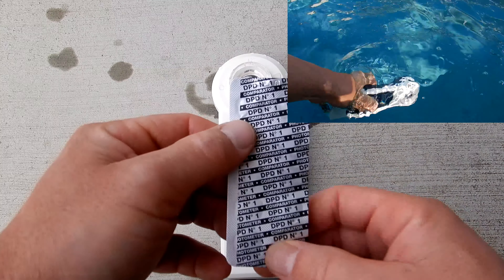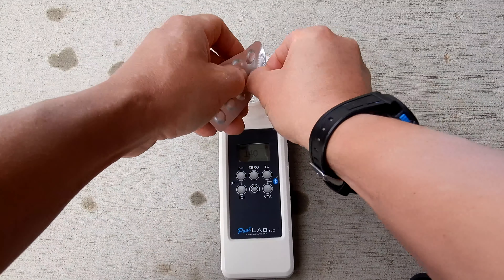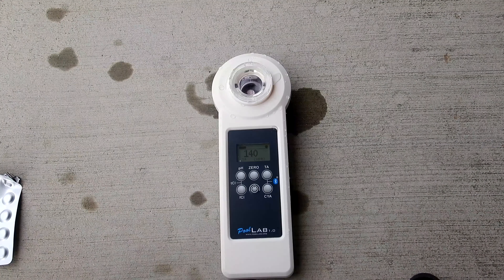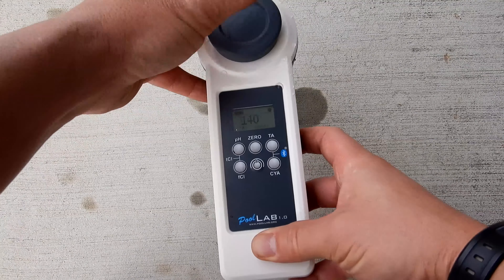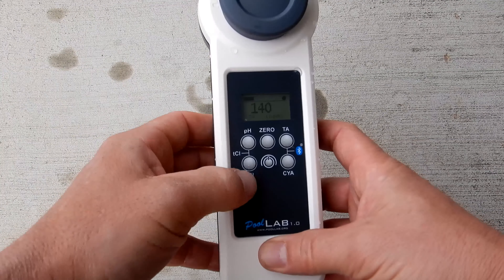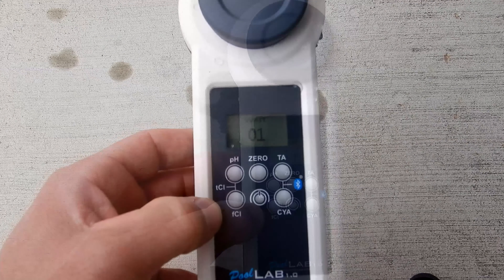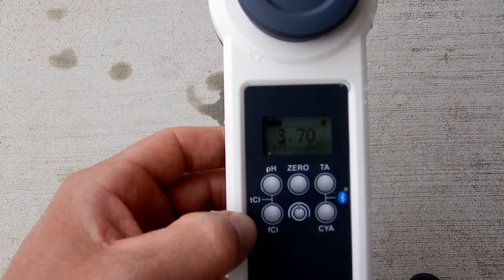I'm going to do a test for free chlorine using the DPT1. Let me drop the tablet in there. Simply cover it and go ahead and hit the free chlorine button, marked FCL. The free chlorine is at 3.7.